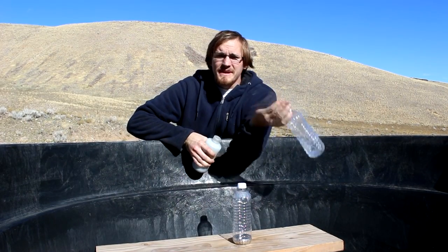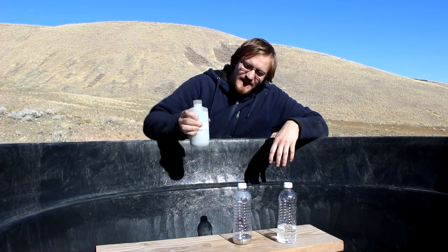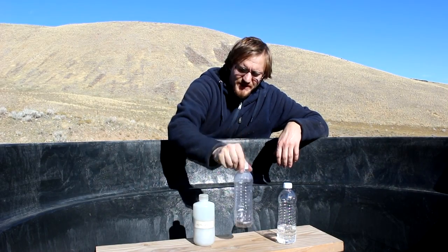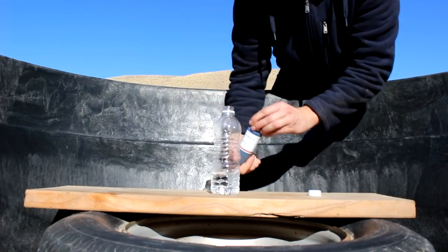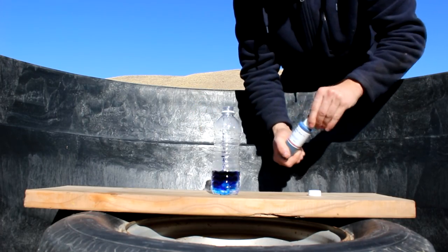Hi everyone, welcome back to Cody's lab. Since the water bottle flip is all the rage on YouTube, I figured I'd try doing something a little different and do it using mercury. As you can see, I've got two pounds of mercury already in this bottle here. But first, for comparison, I'm gonna start with just plain water. I'm gonna add a little bit of dye to it so it's a little bit easier to see.